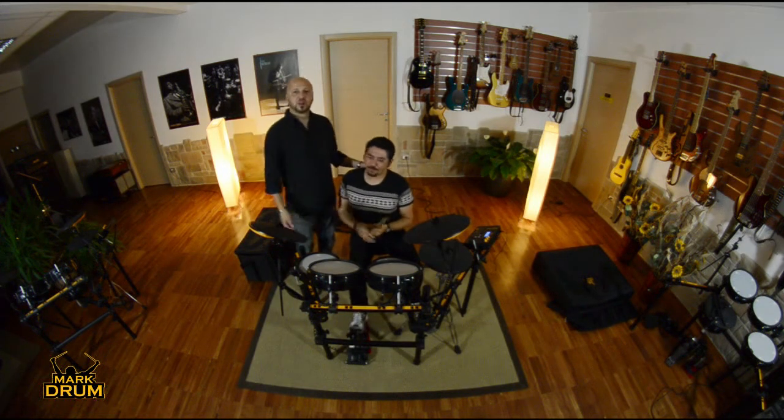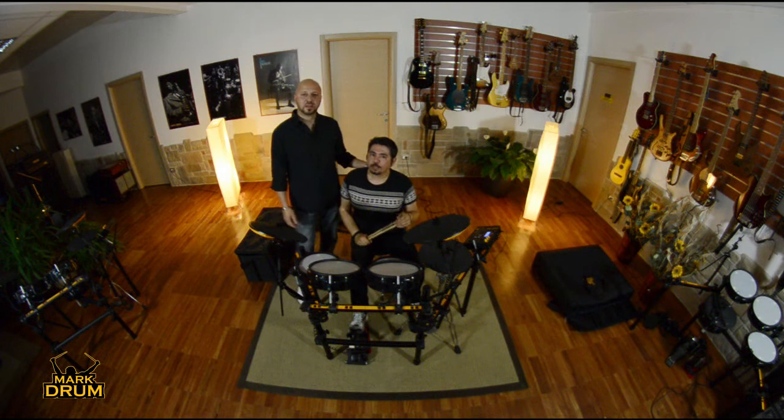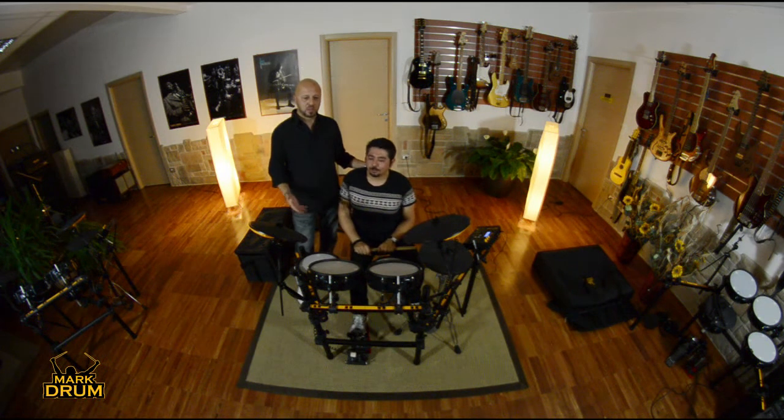Grazie a Delimanzo. Come avete visto, la batteria si monta in maniera molto semplice, e adesso vi faremo vedere con questo video quali sono le peculiarità di questa batteria e la filosofia che abbiamo utilizzato nel realizzarla.